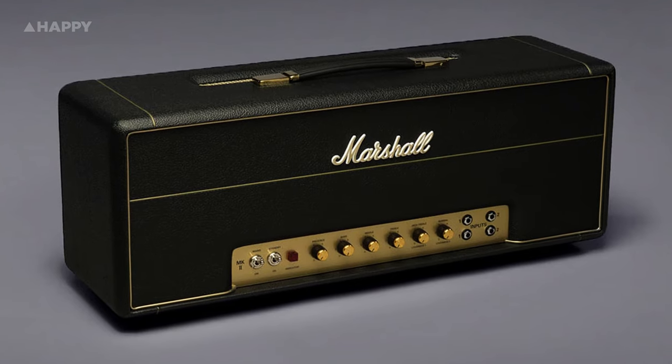What we've got here is an overdrive pedal based on the breakup sound of the 60s Marshall amplifiers — what I believe to be the only good sounding Marshall amplifiers. I'll see you in the comments.